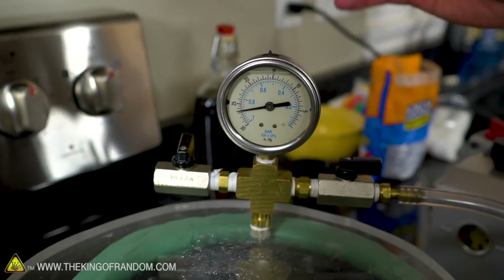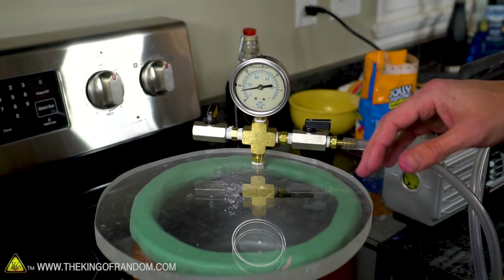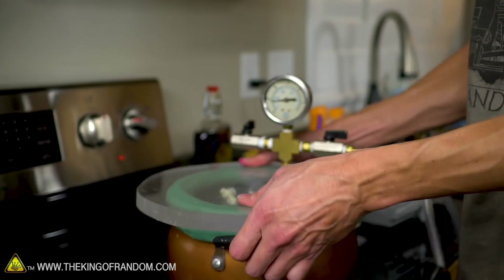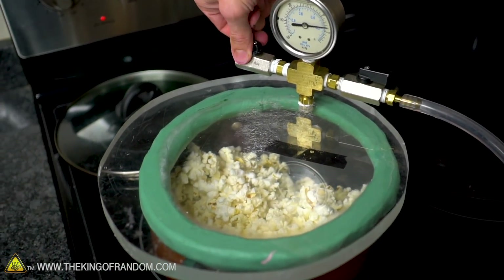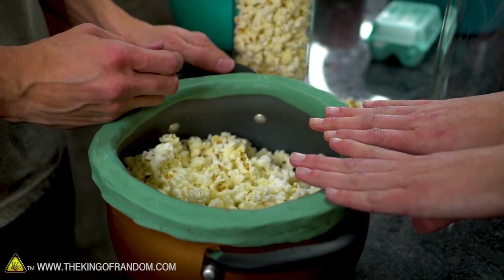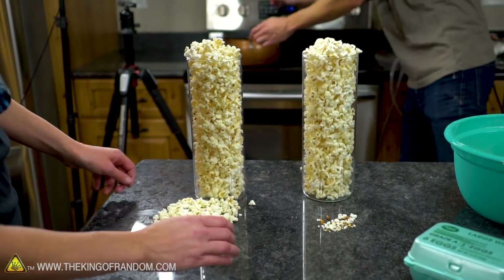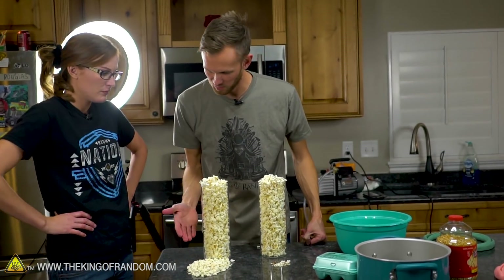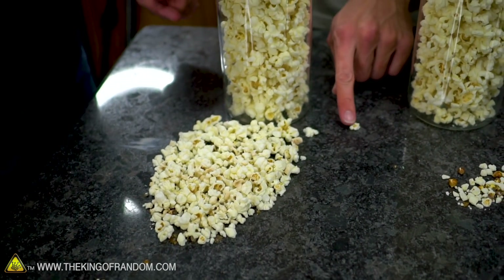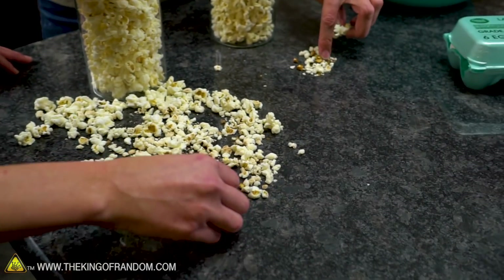I'm not going to leave the vacuum on the whole time, but I'll keep an eye on it. If it drops below about 26 inches of mercury on the dial, I'll turn it back on. Steam does come off these kernels a little bit, and that of course is going to expand and fill the vacuum chamber a bit more. The silicone seal is barely even warm to the touch — really good insulator — while all of the metal is hot. This is not a hugely significant difference; we're not looking at twice as much or anything like that. But it is more — it's definitely fluffier and clearly taking up more space.